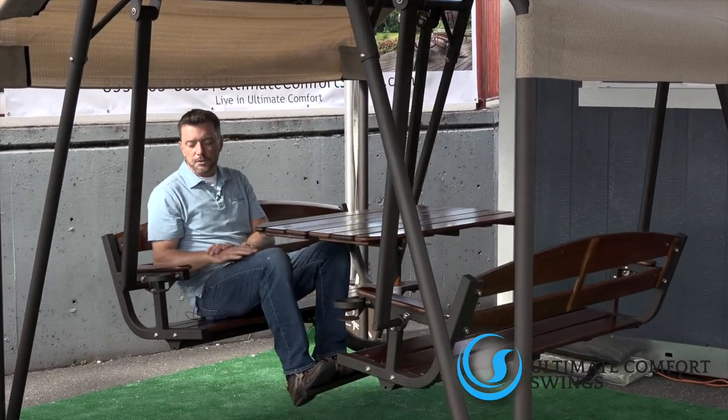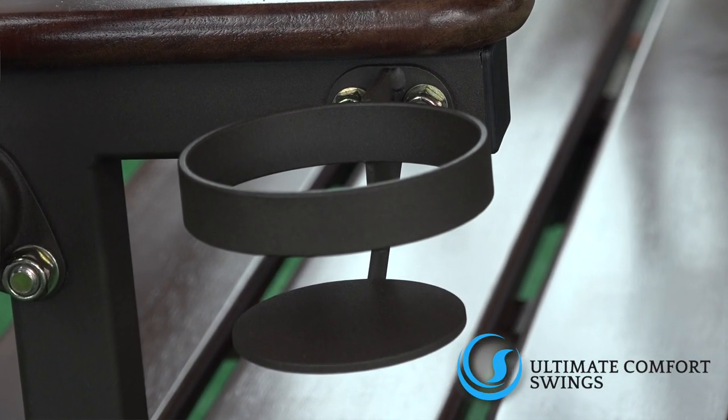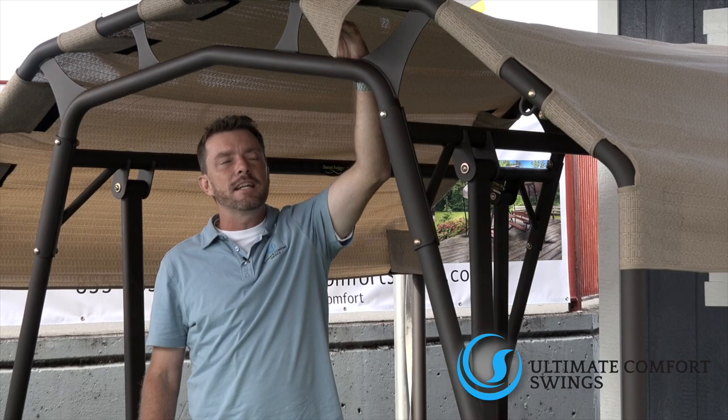Also notice the nice cup holders off to the side — they're actually deep so you can sit things in. Now if you wanted to take the top off, it's very simple: you can step up and it has a velcro strap, so you can get all your sun if you'd like.